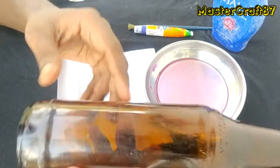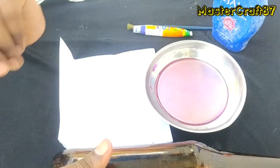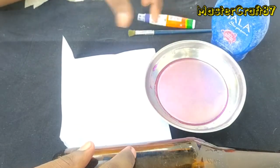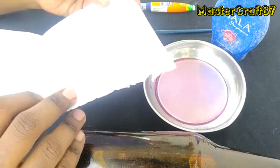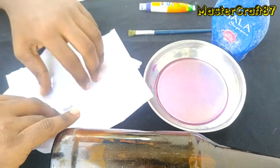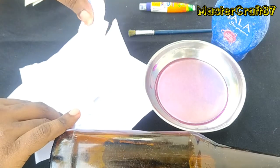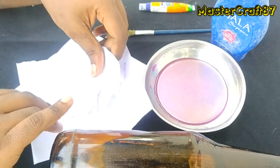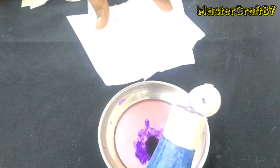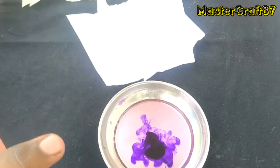Now friends, I'm going to take a glass bottle and a little bit of paper. I'm going to put a little bit of paper in it.